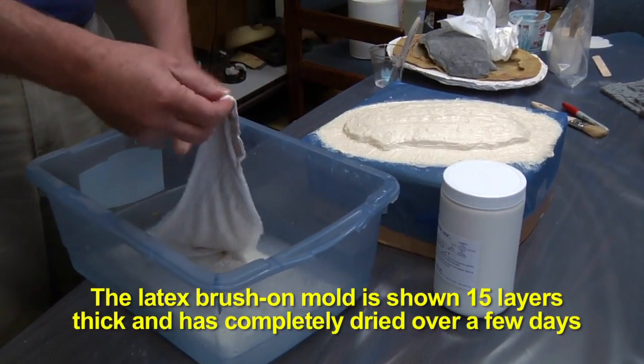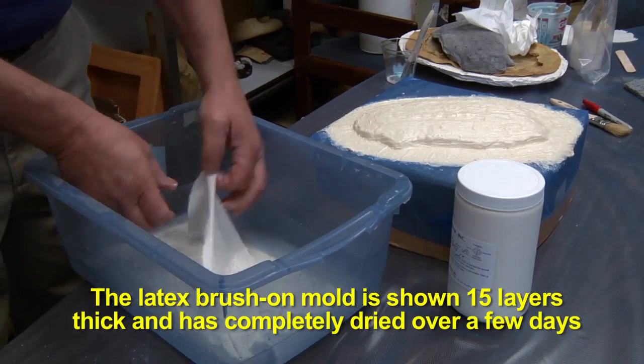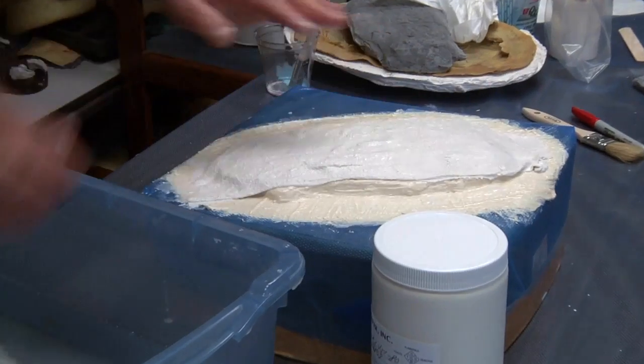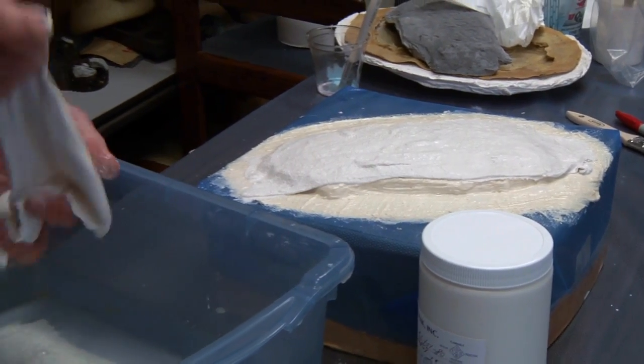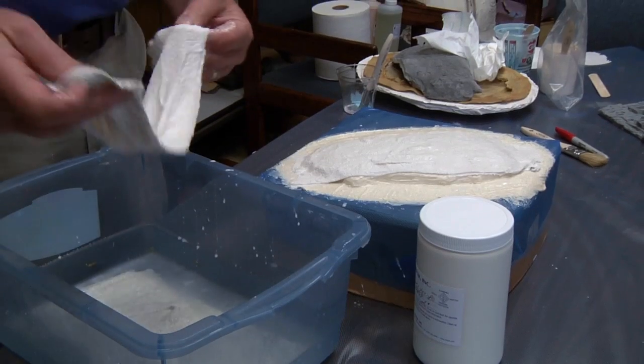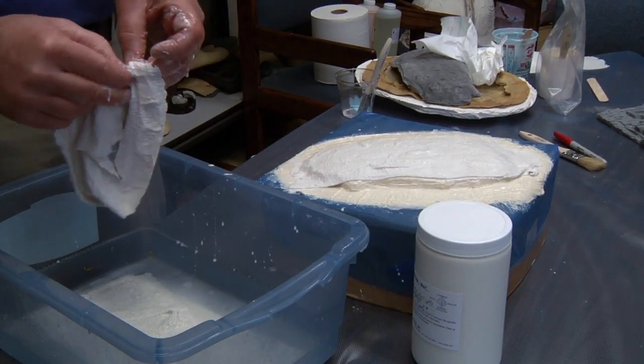Over the days, we've created the full rubber mold. We now have a finished piece that is 15 layers thick. The non-white, yellowish look tells you it is dry — that's the time you want to go over it with your mother mold material.